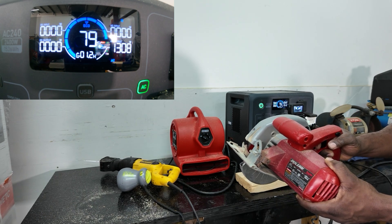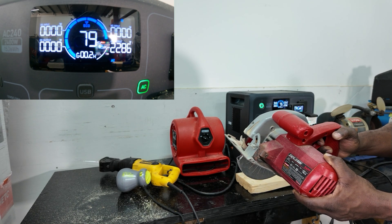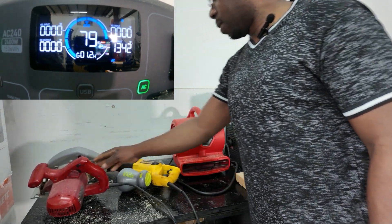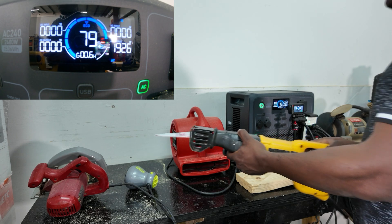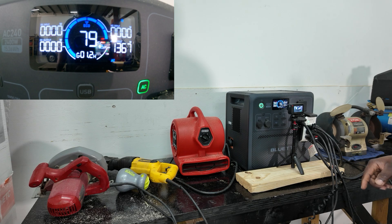Running the air compressor and the circular saw together — no problem. It's at a perfect wattage of 2,400 watts and handles it fine.